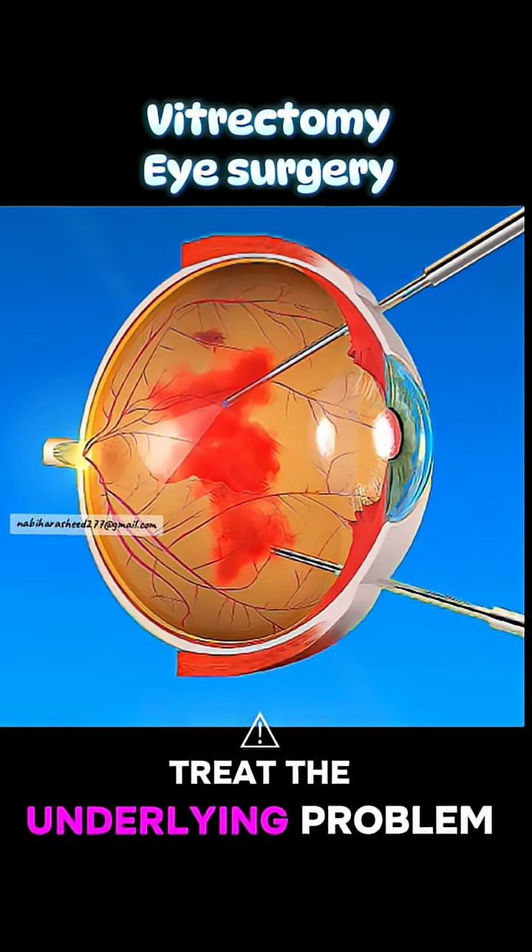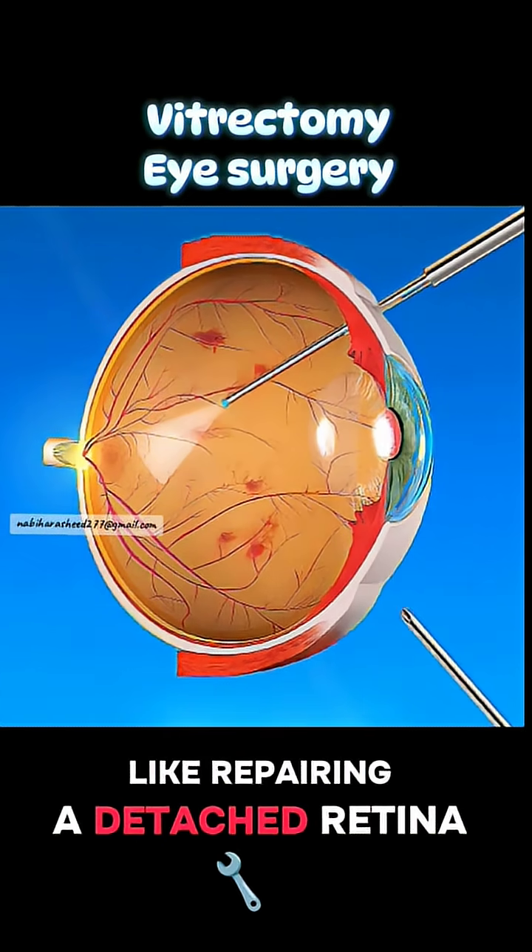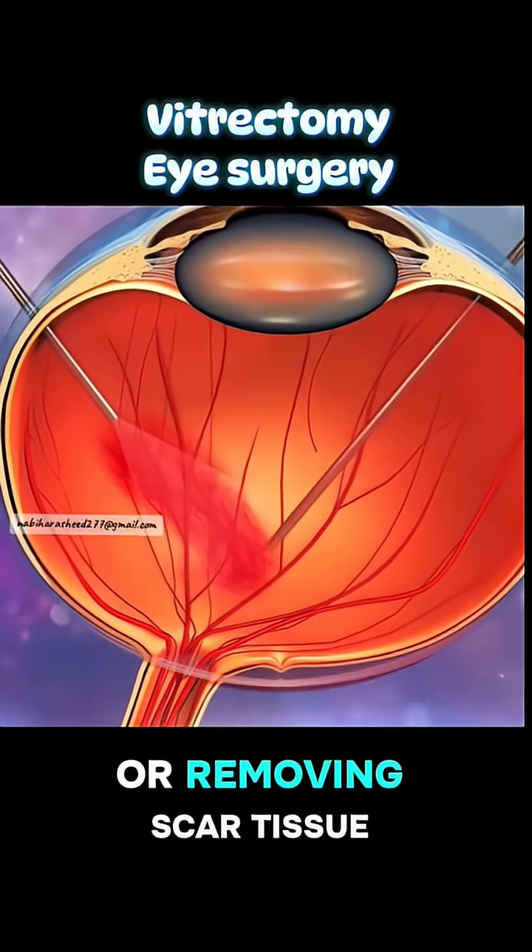the surgeon can safely treat the underlying problem, like repairing a detached retina, sealing a macular hole, or removing scar tissue.